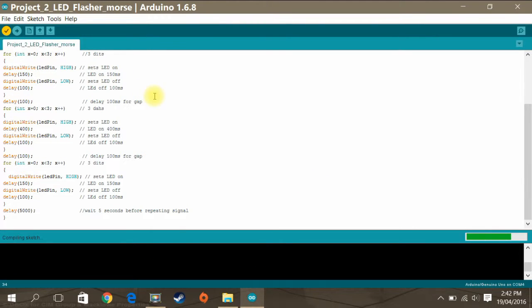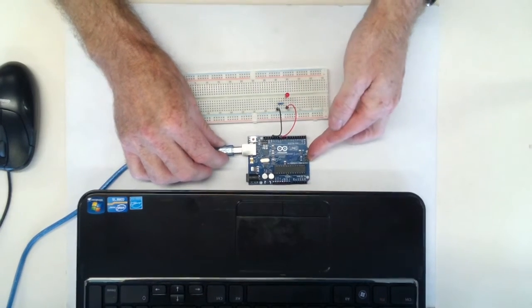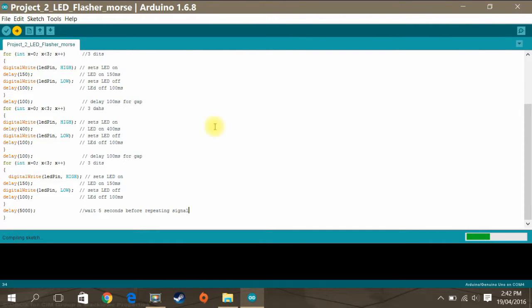Verify to make sure that you've got it right. Plug in the Arduino board, and if it's verified, upload.